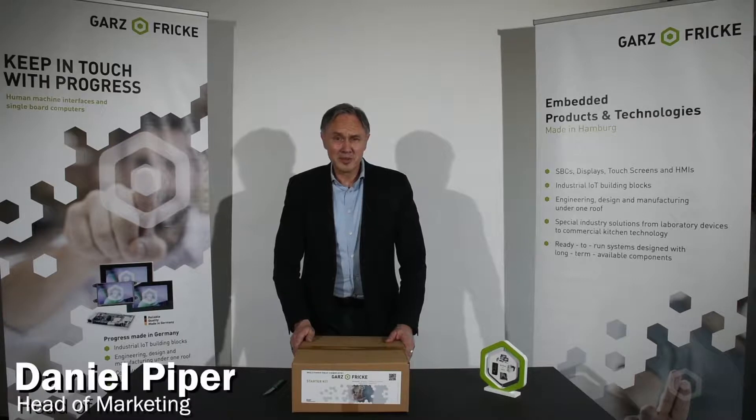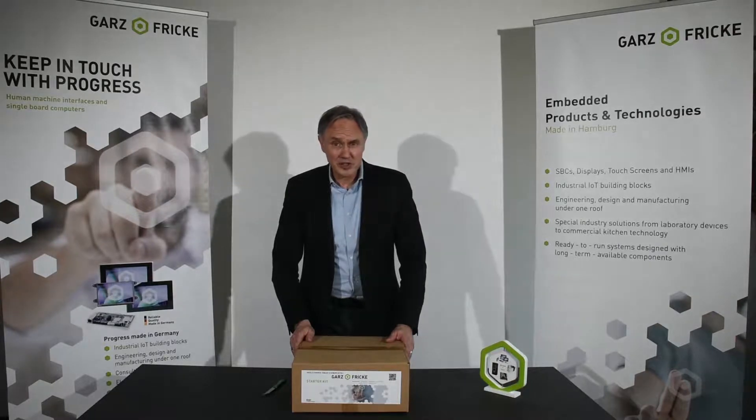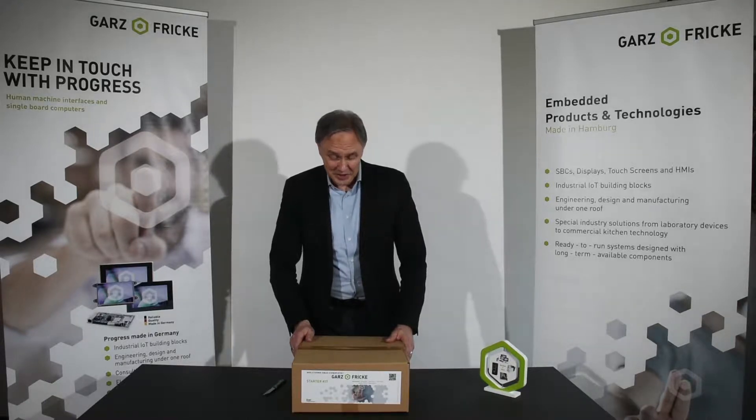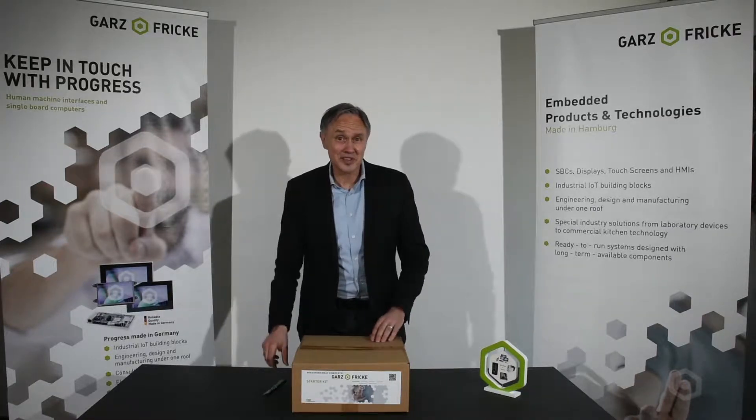Hi guys, my name is Daniel Pieper. I'm the head of marketing at Garzen Fricke. To make your life easier to design our products in your application, we offer these kind of starter kits. I guess you're interested in what they contain, so for this reason today I will unbox it and show you all the parts which are in this box. So let's open it now.